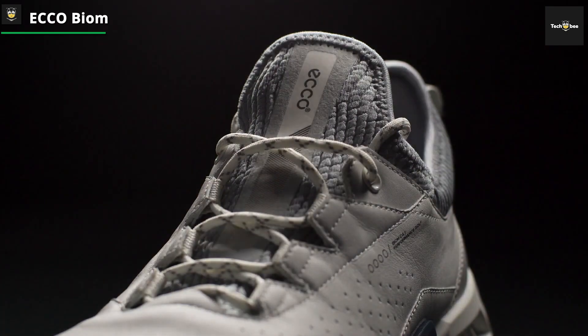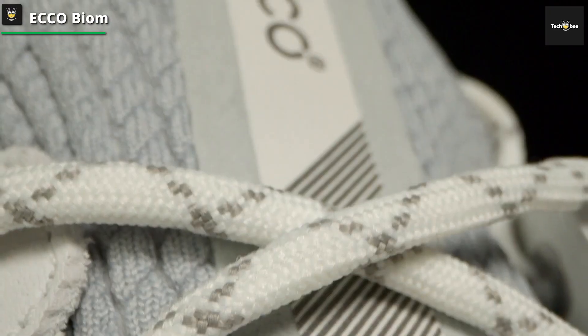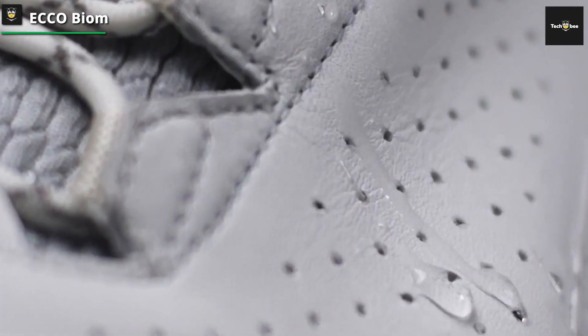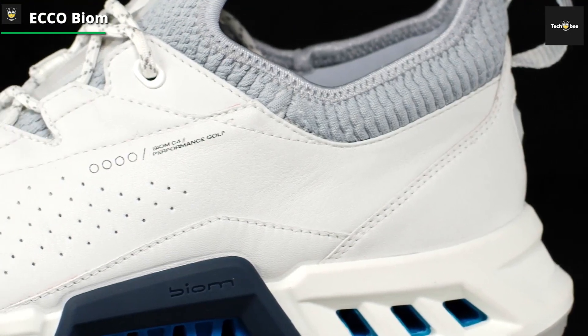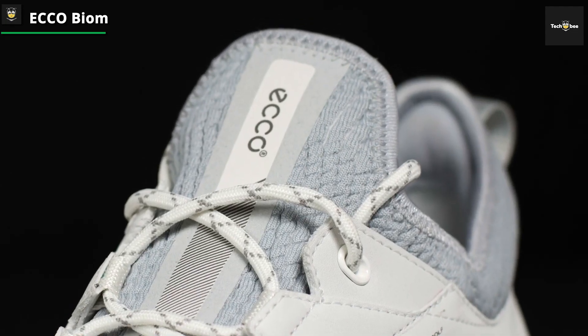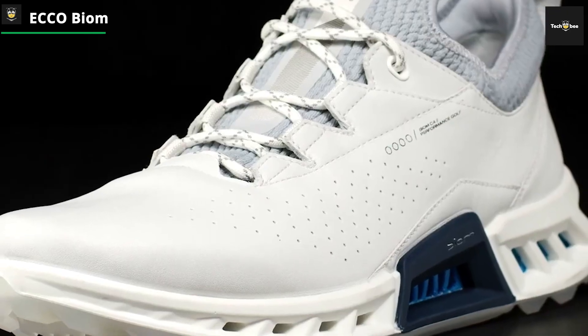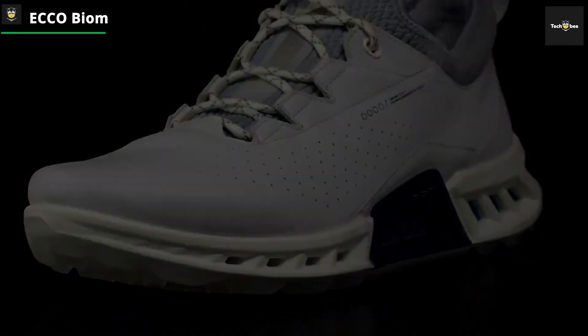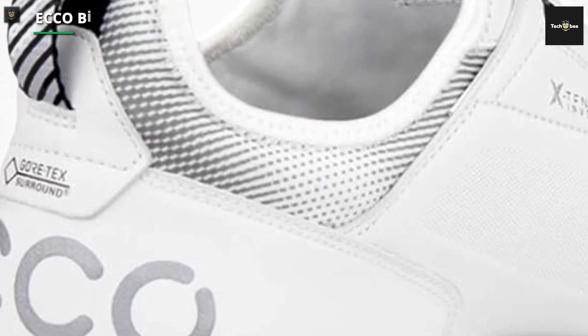Additionally, the removable Ortholite insole provides extra cushioning and support, while the Eco Freedom Fit offers a roomier toe box for enhanced comfort. Whether you're walking the course or riding in a cart, the Ecco Men's Biome C4 Boa Gore-Tex Waterproof Golf Shoe is designed to elevate your game and keep you comfortable, dry, and stylish all day long.